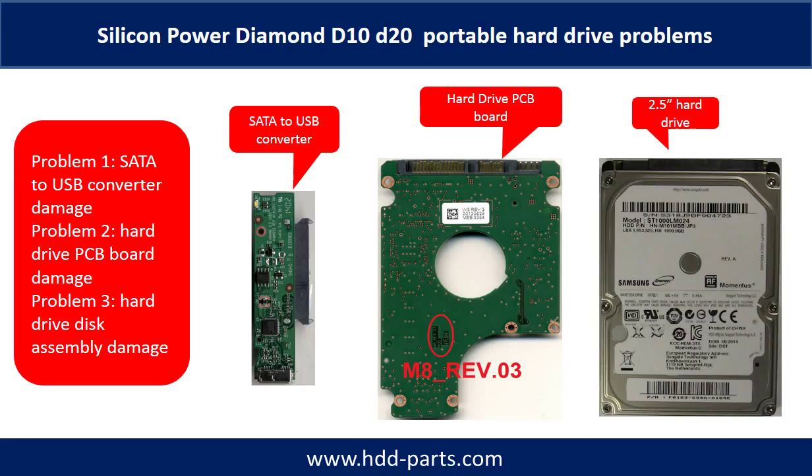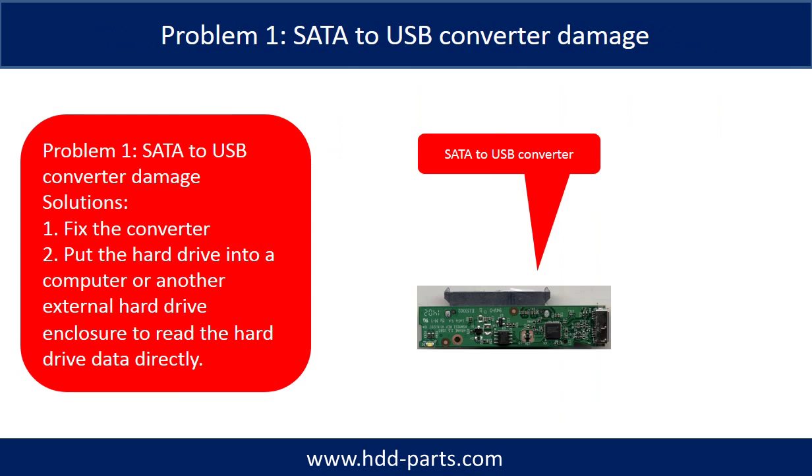Problem 1: SATA to USB Converter Damage. Problem 2: Hard drive PCB board damage. Problem 3: Hard drive disk assembly damage. For Problem 1, SATA to USB Converter Damage, the solutions are: 1. Fix the converter, or 2. Take the hard drive out and put it into a computer or another external hard drive enclosure to read the data directly. For most cases, the second solution is much easier than the first one.